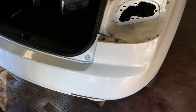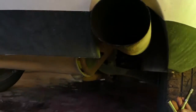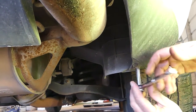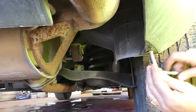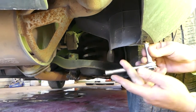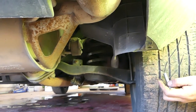Next, go underneath the vehicle. You can see where the exhaust is — with an eight millimeter socket, remove a screw there. Sometimes they tend to rust really bad.